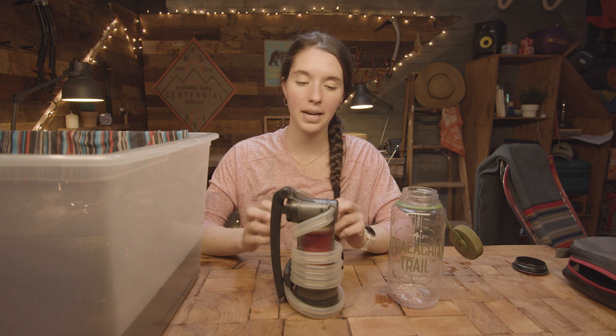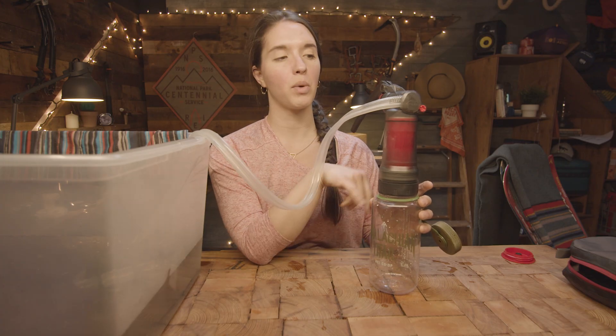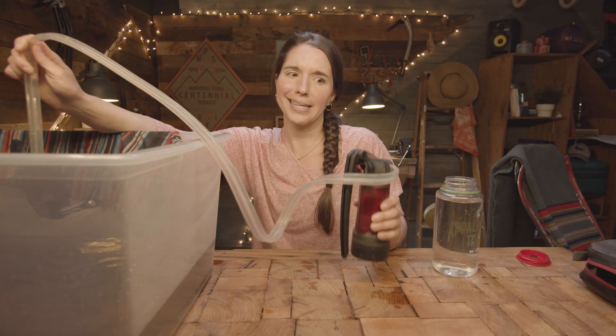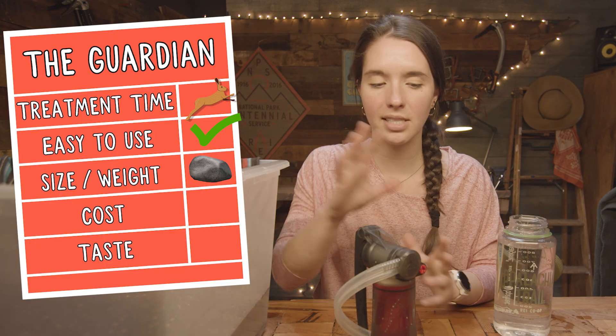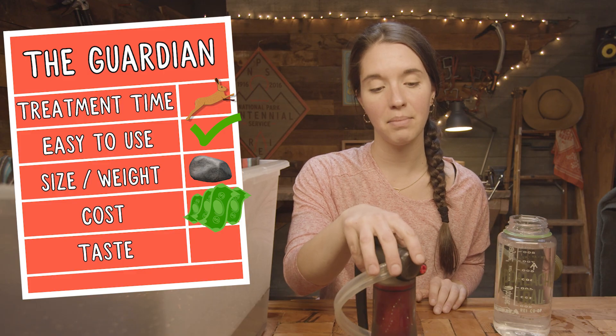The Guardian is very expensive — around $350 to $400. But it's amazing. This is a pump filter, but it has such a small filter system in it that it's actually considered a purifier, so it will take out viruses. The Guardian has two tubes: one where water comes in to be cleaned, and the other where water goes out for backwashing. Forty seconds to filter a liter of water — that's amazing. You kind of get what you pay for. Ease of use: kind of tricky to get the intake to stay in the water, but overall pretty easy with not a lot of effort. Size and weight: still chunky and hefty. Cost: it's really expensive, but if you can afford it, there are a ton of pros. Taste: wow, that's even better — truly feels like $350 water.